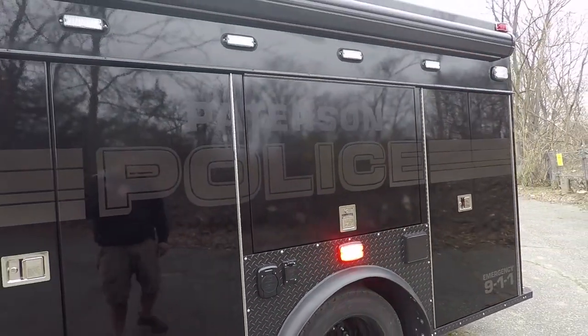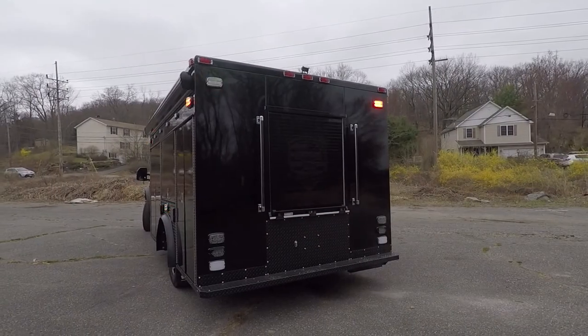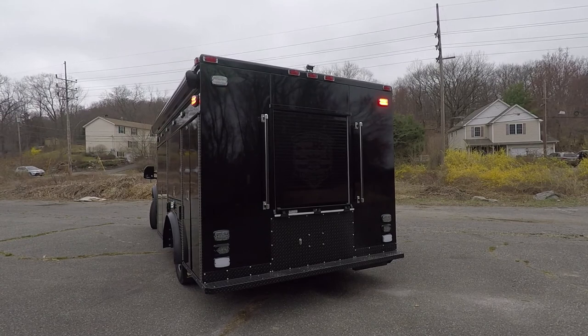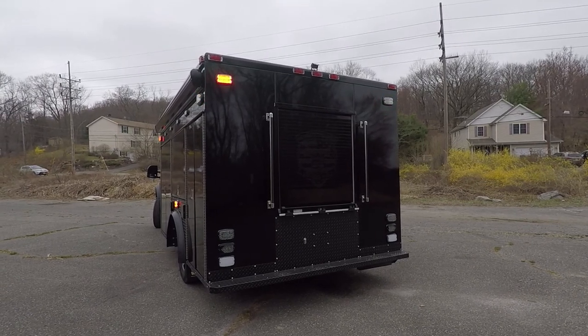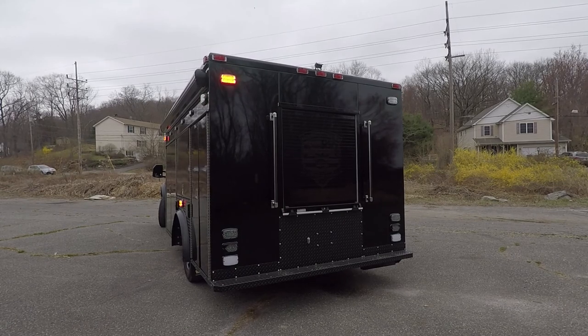That takes care of the back two compartments. On the back we have Whalen M6 warning lights, and we also have a ROM roll-up door with a custom push-button combo lock for secure weapons storage.